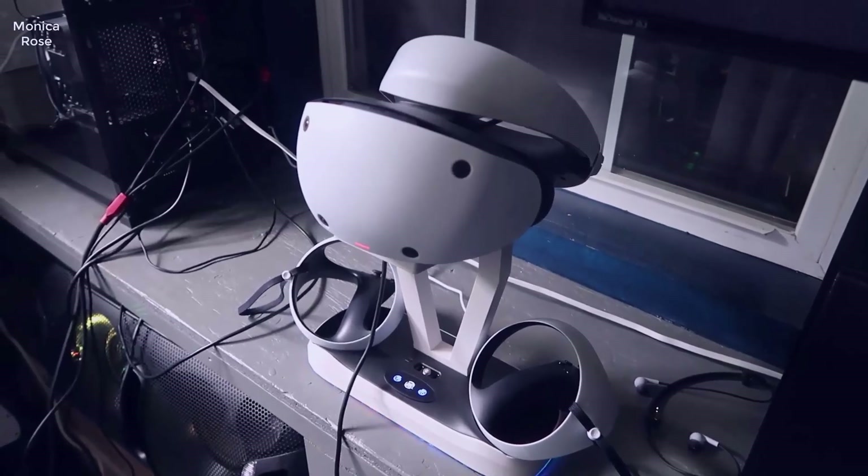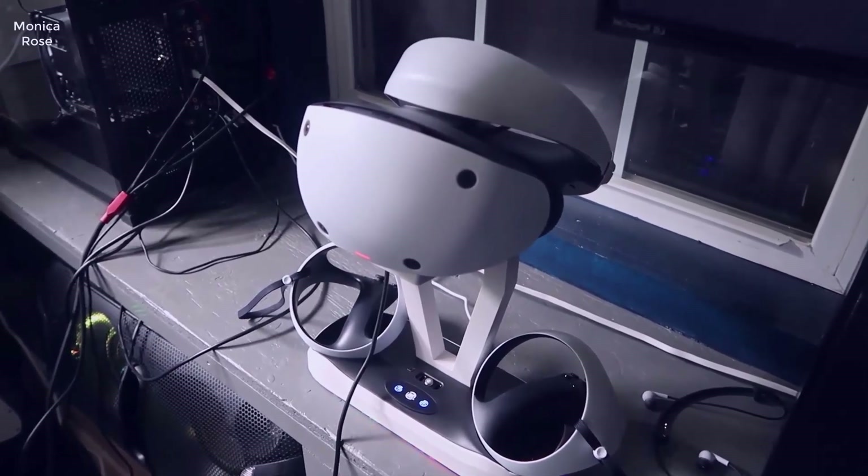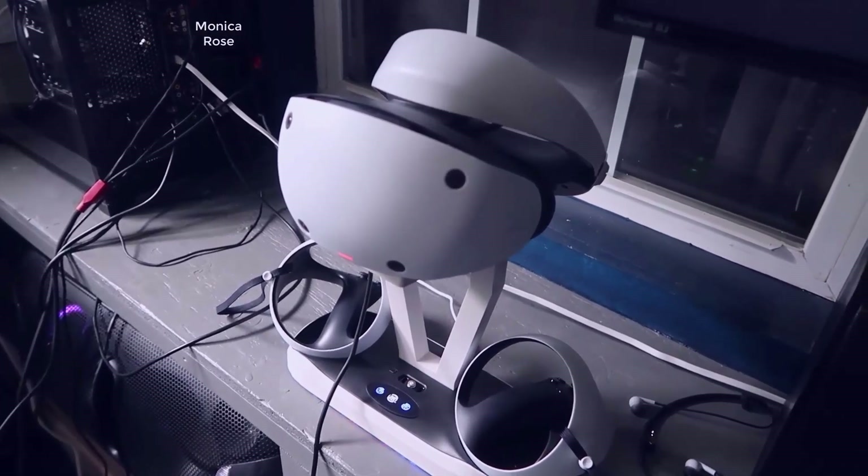Hey guys, welcome to my channel. Today I'm actually going to be doing a video review for the Sony PlayStation 5 PSVR 2. This is the actual brand new PlayStation VR that's recently come out.